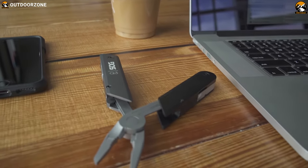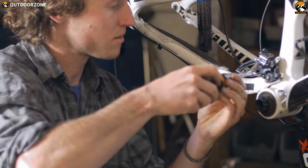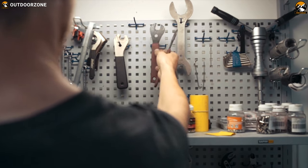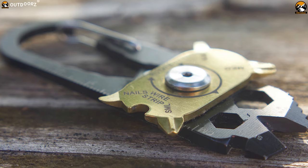Multitools are essential for our everyday household chores. It is indeed a problem solver at all times because you never know when you'll need it. There are a lot of EDC multitools on the market with different tools and versatile functionalities. And to help you choose the perfect EDC multitool for your pocket, we have listed the top 7 best multitools that you should have to face everyday jobs with confidence.